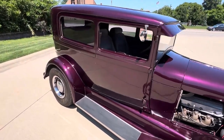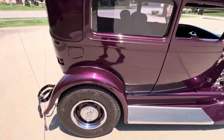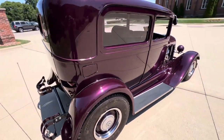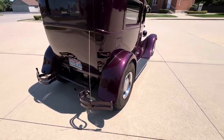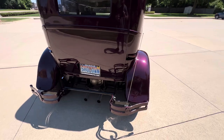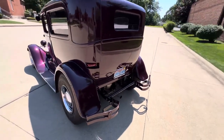It's got a great look — it's a plum color, rally wheels, radial tires. All steel. Jaguar rear end in it, rack and pinion steering, disc brakes, big block. It sounds really good — dual exhaust, glass packs.